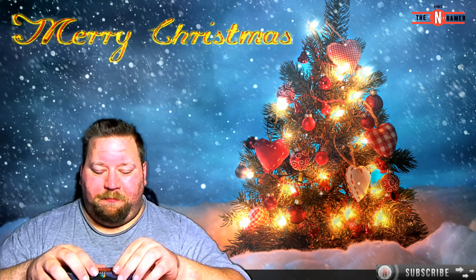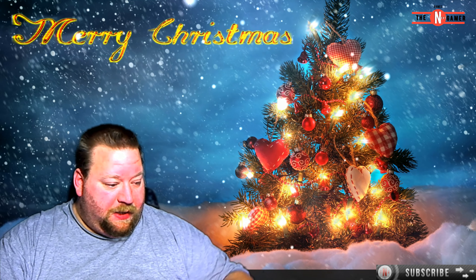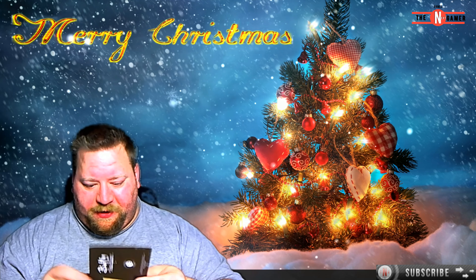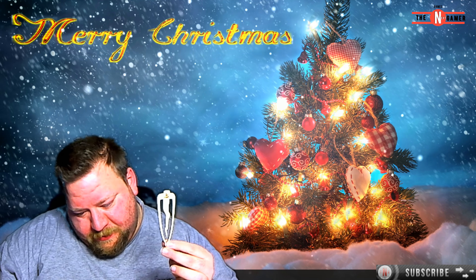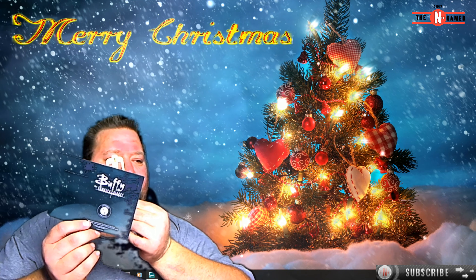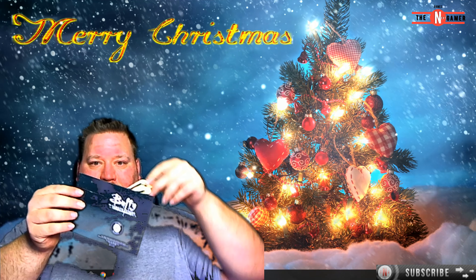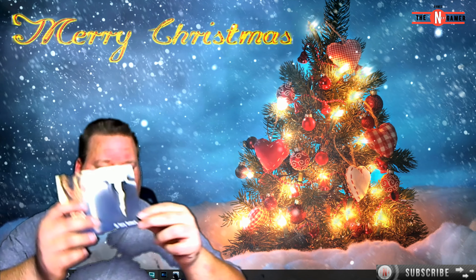It says 17 plus — yeah, 17 plus. I don't care! What we've got here is a Buffy the Vampire Slayer item. I think this is a crest — a Buffy the Vampire Slayer 'Mr. Pointy' bookmark. It's a bookmarker where you place this on one of the sides of the book, like so. That's pretty cool!